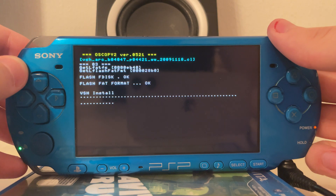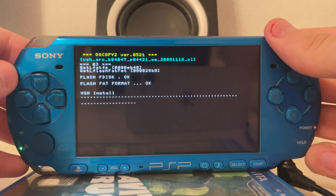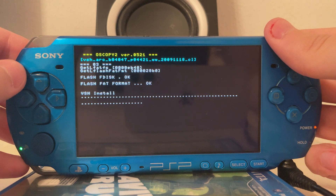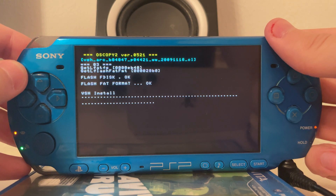In theory it is compatible with the PSP Go, but currently there is some issue with restoration software being missing for the PSP Go.